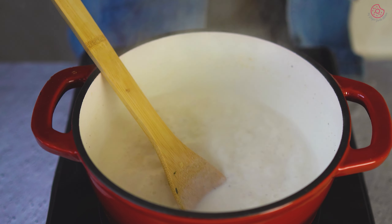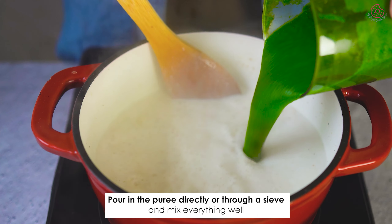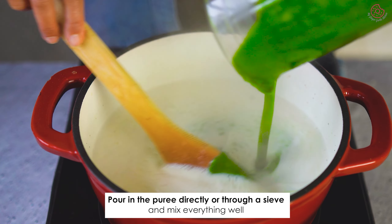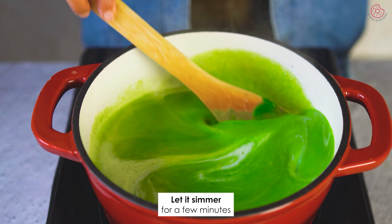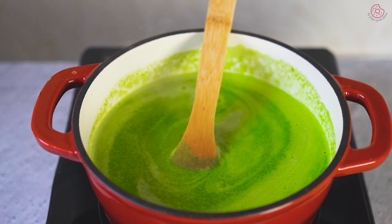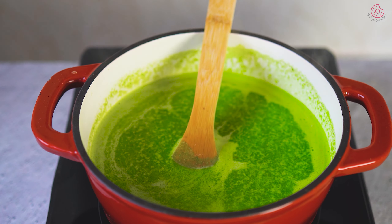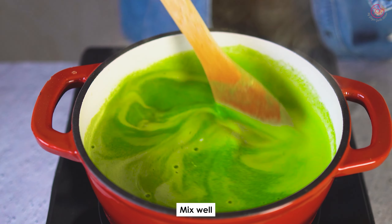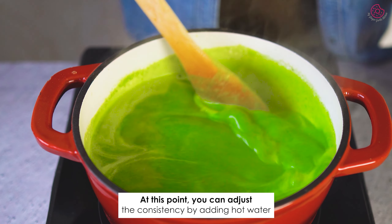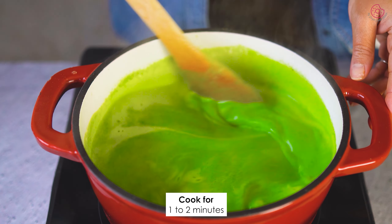Time to add in the vibrant spinach puree. Pour in the puree directly or through a sieve and mix everything well. Let it simmer for a few minutes, allowing the spices to blend seamlessly. Add in the cream and mix again. At this point, you can adjust the consistency by adding hot water to your liking. Cook for 1–2 minutes.